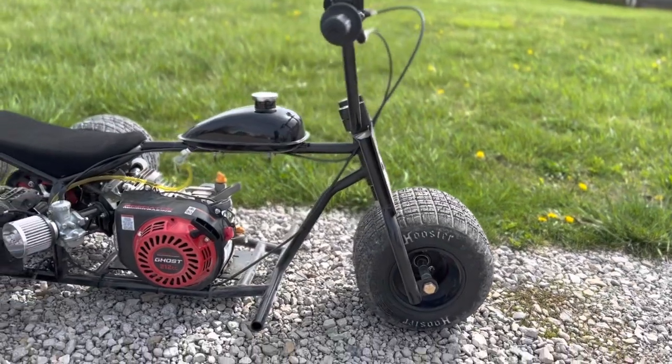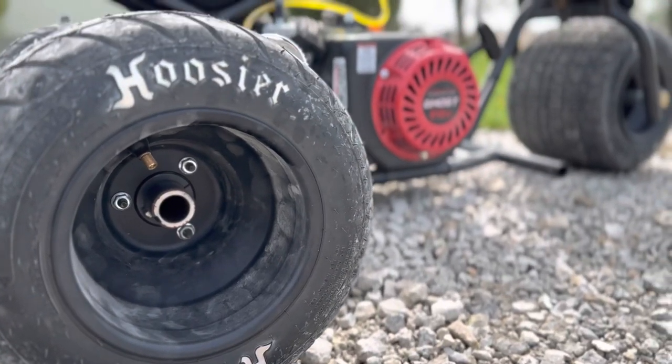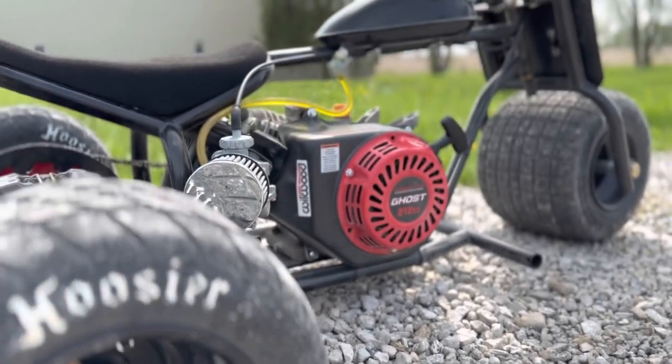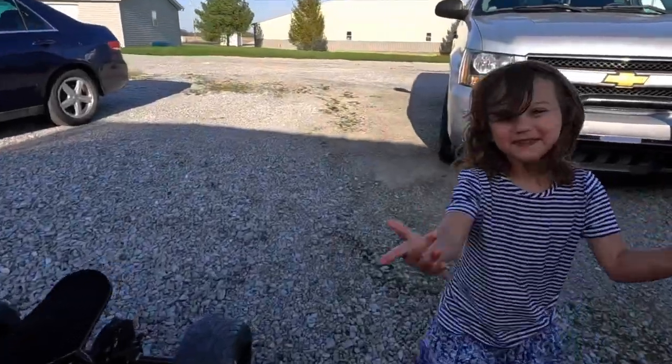Got the trike all set up with some new tires and I've been playing in the yard — it's pretty sweet. I'm going to give the camera to the girls and see if we can get a little footage.